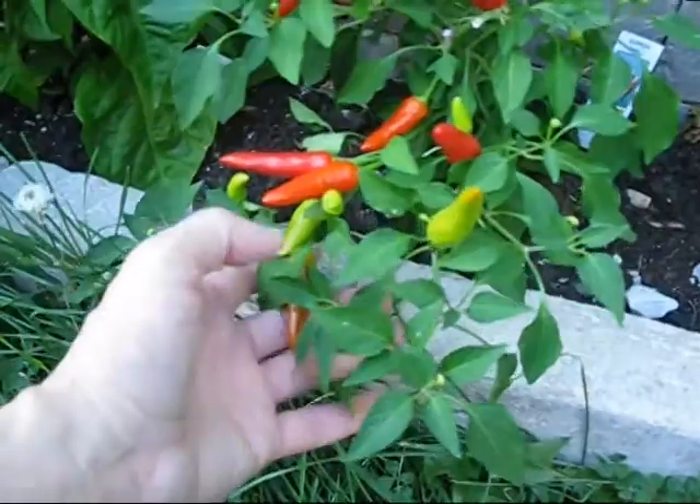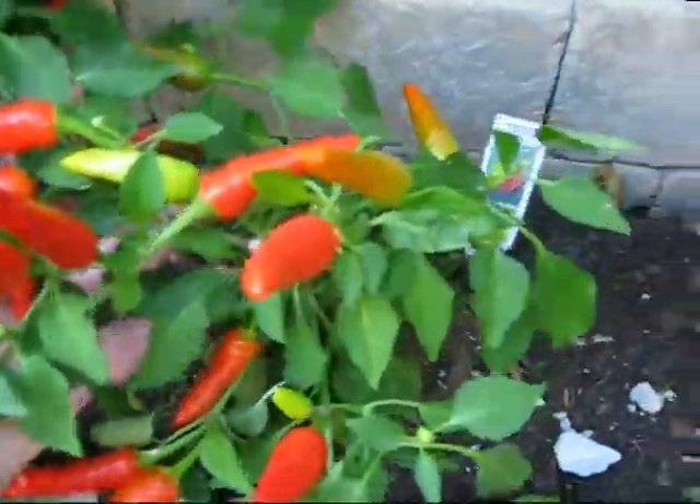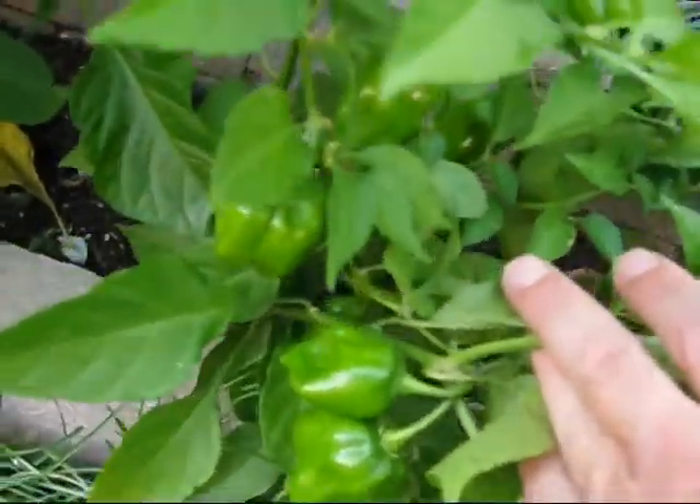Here's my super chili right over here. And an orange hab — none of them have turned orange yet, but you can see the typical orange habanero shape. Got lots of those.